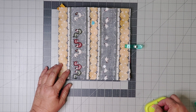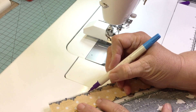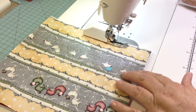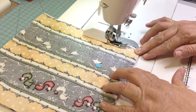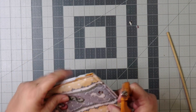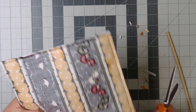And now add your backing fabric and sew. Be sure to leave that opening where we're going to turn it right side out. And now clip your corners and trim if necessary.